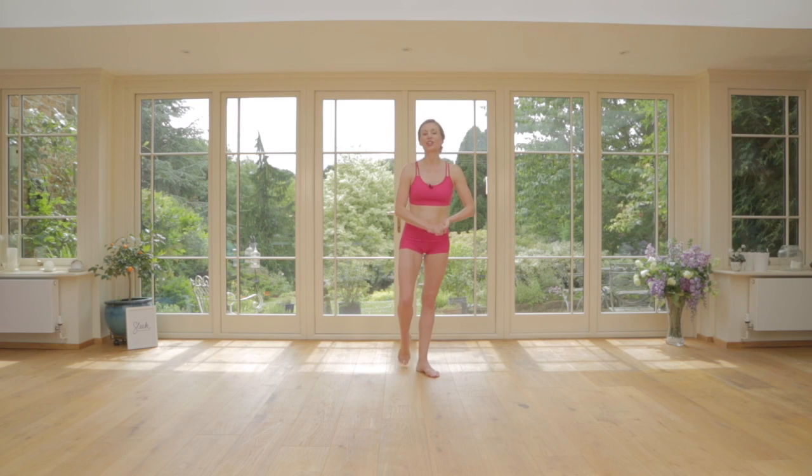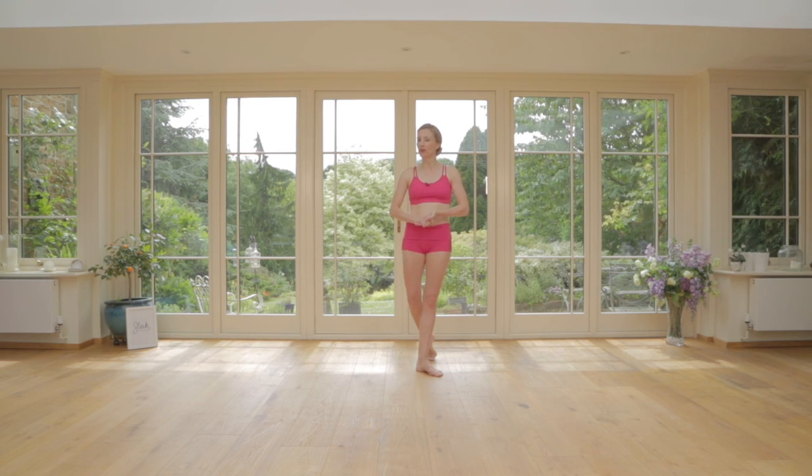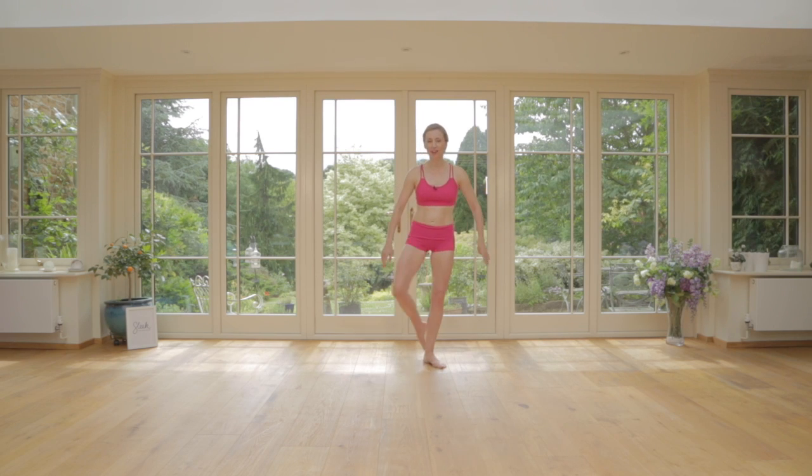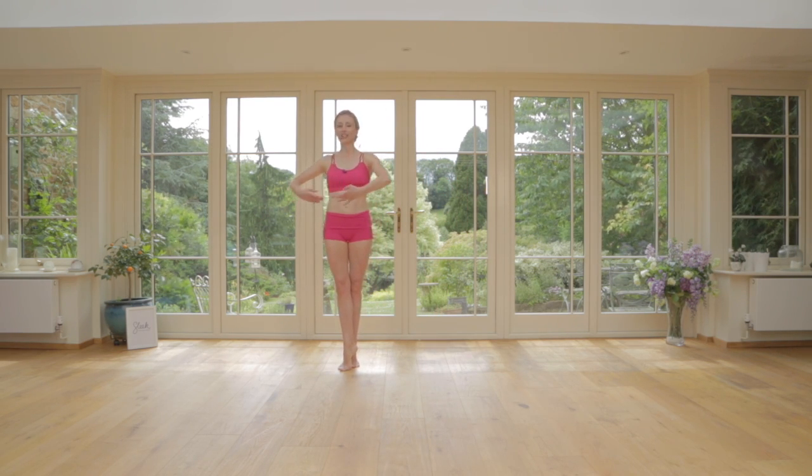Hi everyone, Flick here, bringing you your mid-month tip for our latest Dancer Refined Abs Workout. So hopefully you've mastered these tricky balances, locking our fifth and taking the rotation.